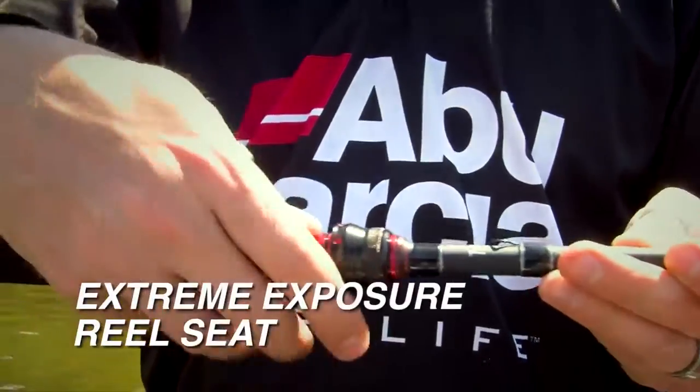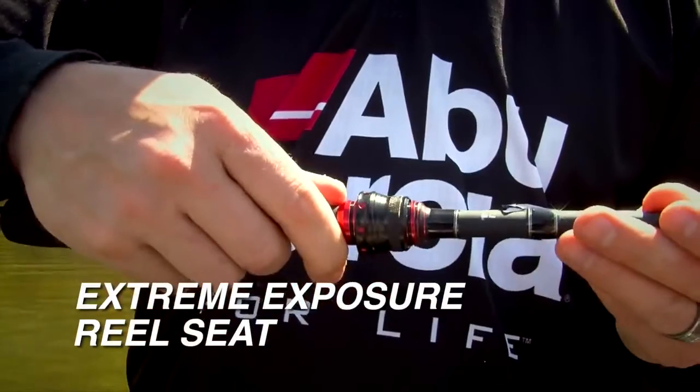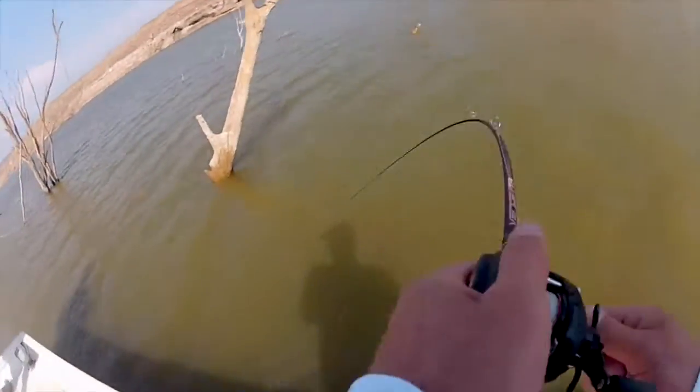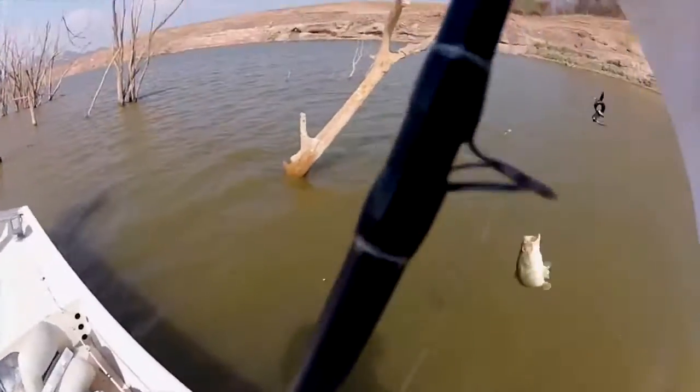The reel seat on these rods is our extreme exposure reel seats. This allows you to have contact with the blank, so any tiny bite that you do feel will be transmitted through to your hand.